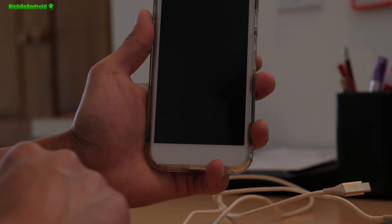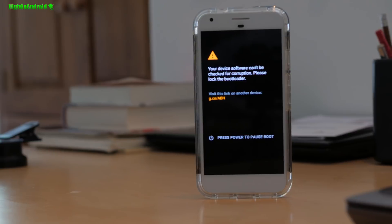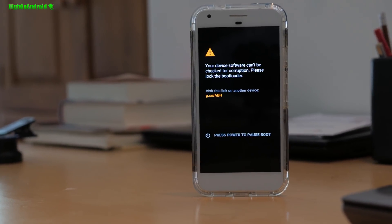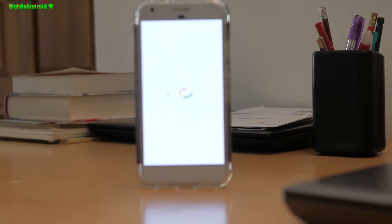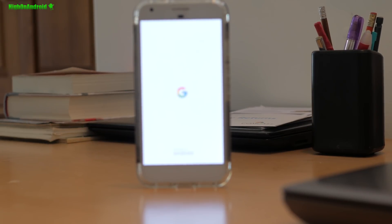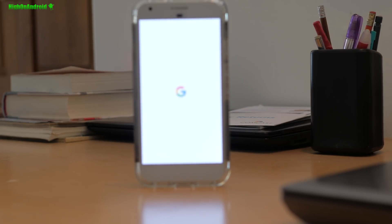I'm going to go ahead and reboot system, choose 'Do not install,' and once it reboots you should be good to go on Android 9.0 Pie with root. Since I did a factory reset, it's going to take a little bit longer. But for those of you just upgrading from stock firmware, it should not take as long.